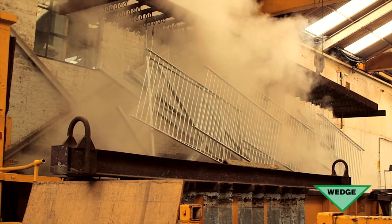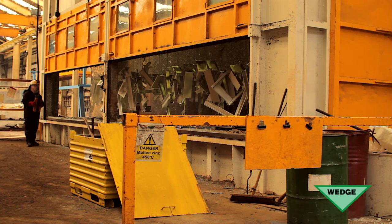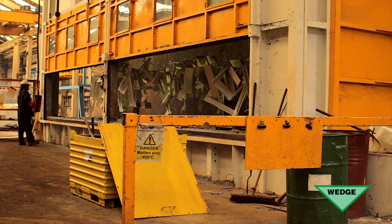To ensure complete protection, molten zinc must be able to flow freely across all internal and external surfaces to eliminate any danger of hidden corrosion occurring.